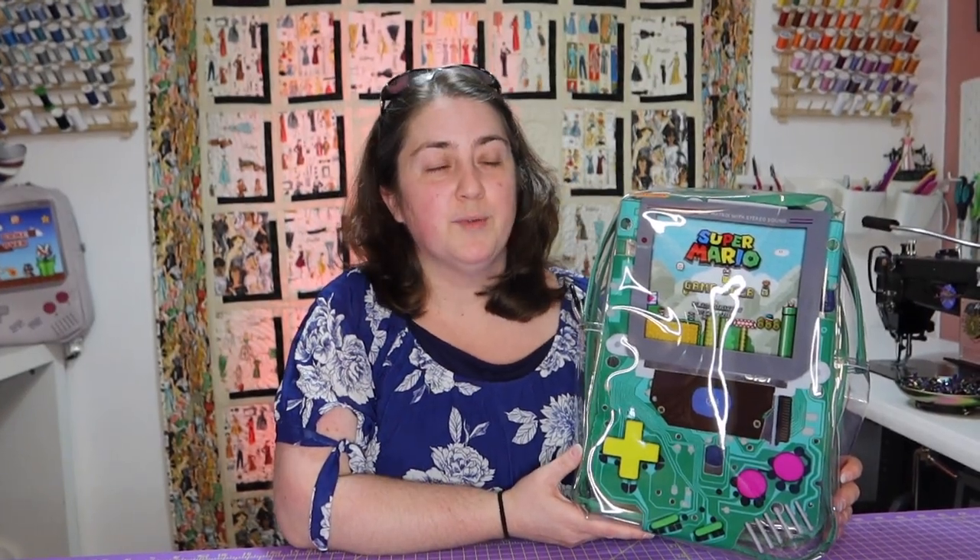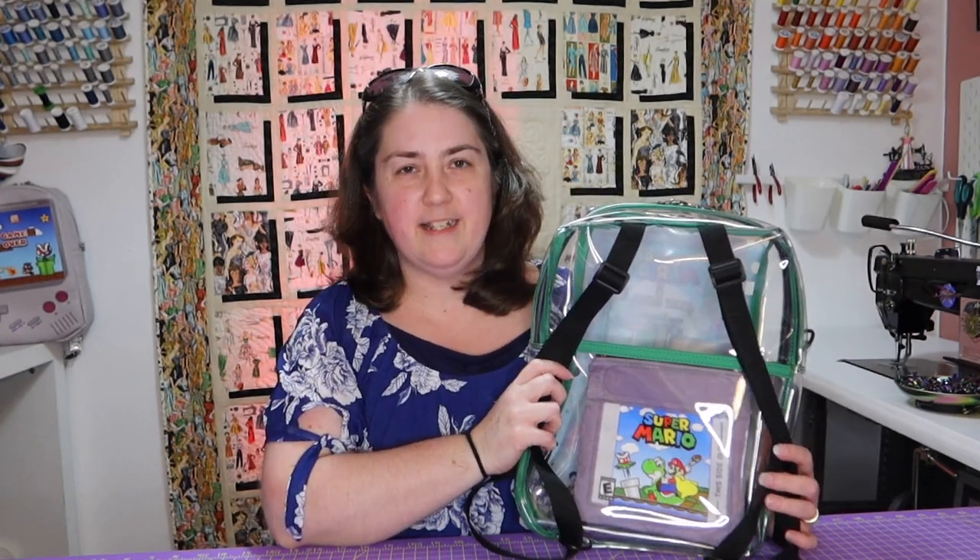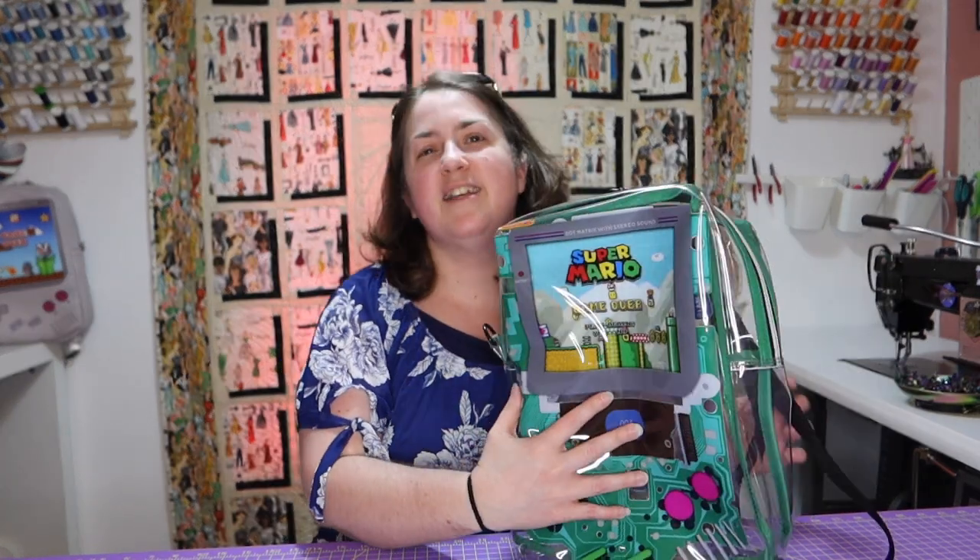What did you think? I hope you guys like this bag — it was really enjoyable to make. Me, Alex, and Kim were all waiting to get to the cartridge part so we could see how it turned out. We thought that was really cool.